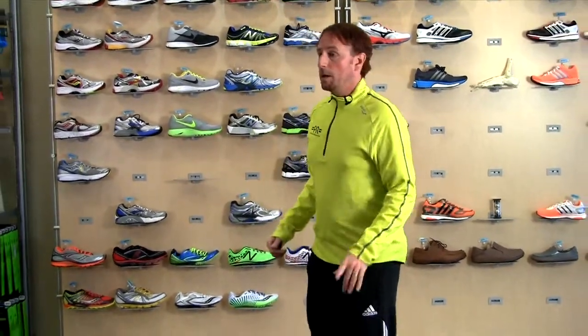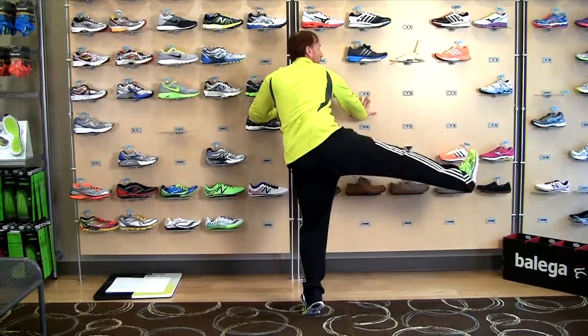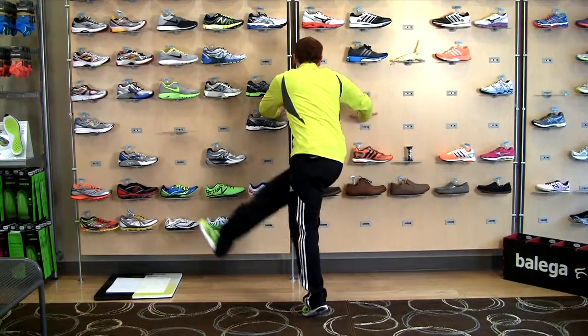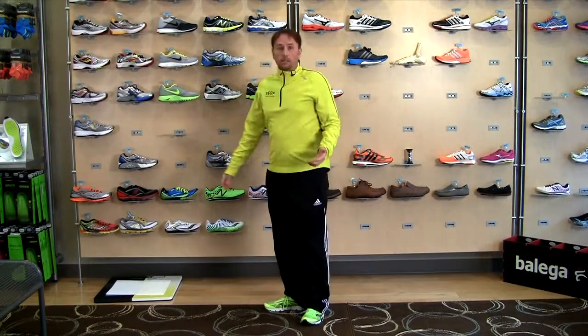So leg swings — the first one is side to side. Getting a little higher with each swing, not forcing it. Go 8 to 10 on each side with that.